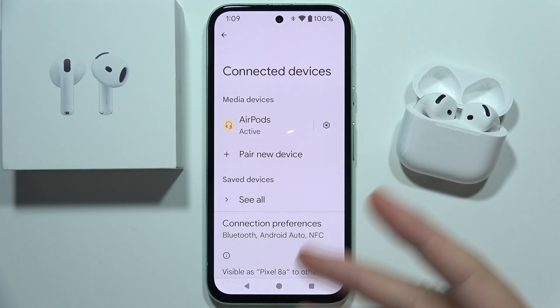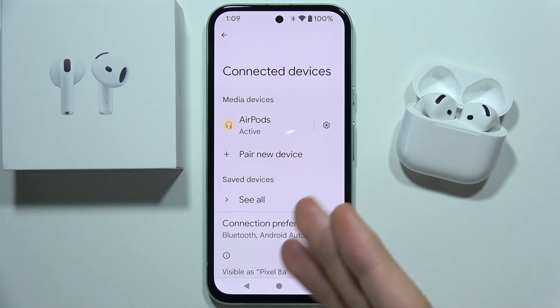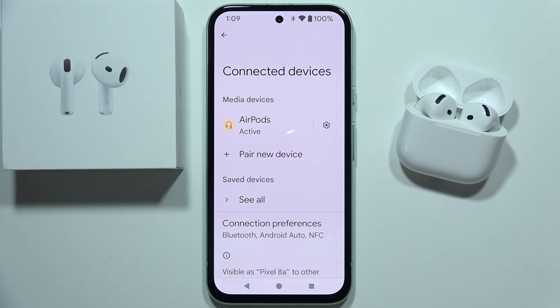And that will be all. There is no application for AirPods 4 on Android, so you can only listen to music and use some gestures. If you are interested in other tutorials about AirPods 4, you can find them on my channel, so maybe see you in the next one.